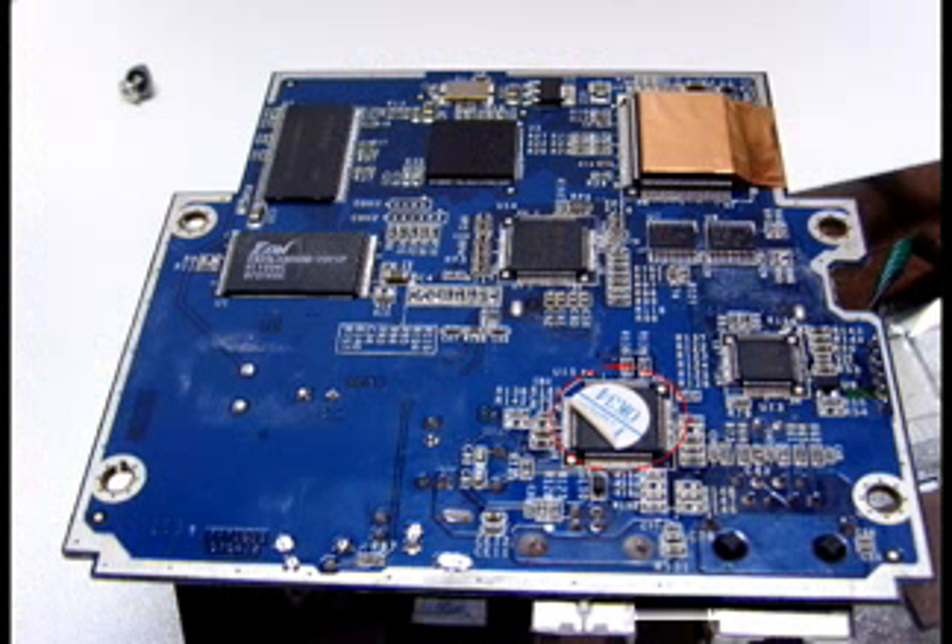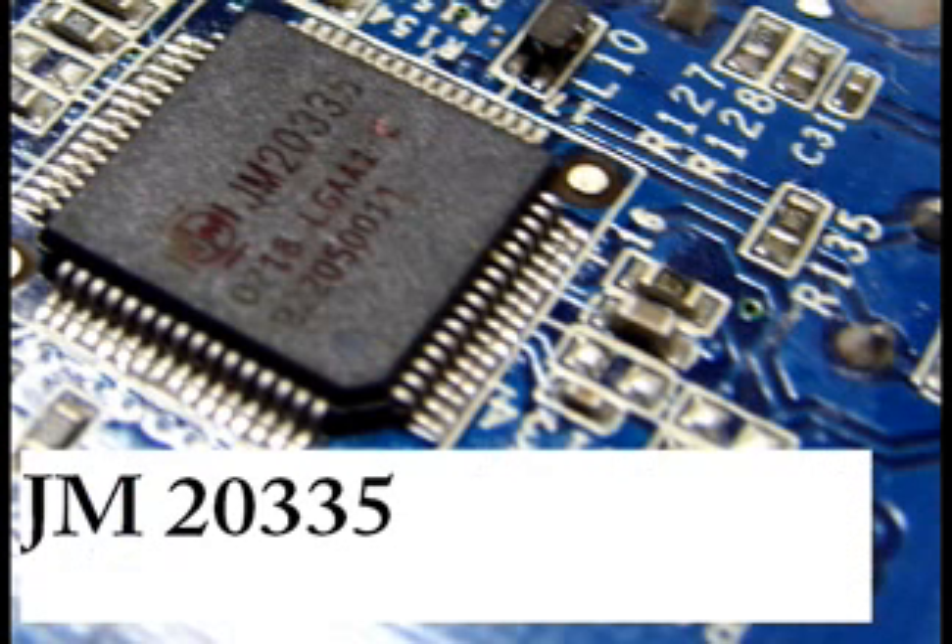This is a USB to PATA bridge chip. This chip will convert the USB data to the PATA interface, which can be used by the microprocessor. Up close you can see that it is the GM20335.